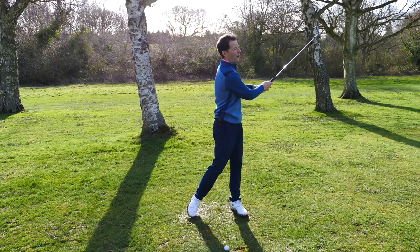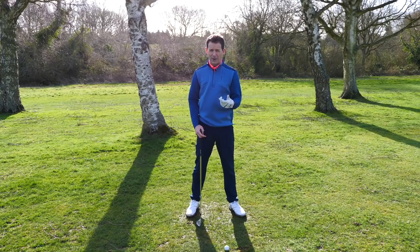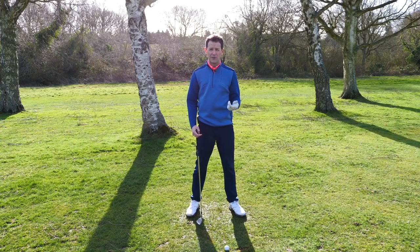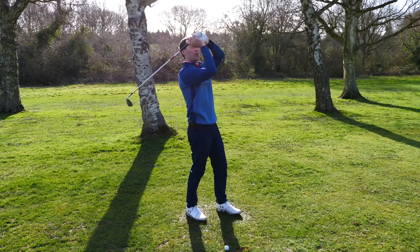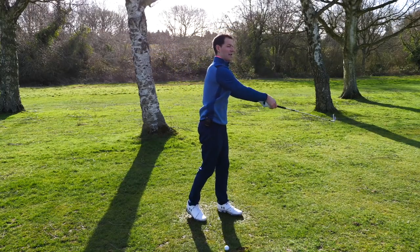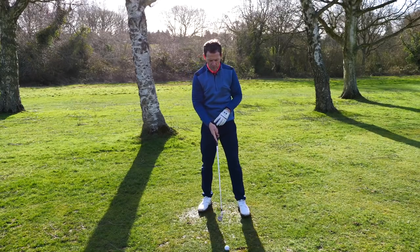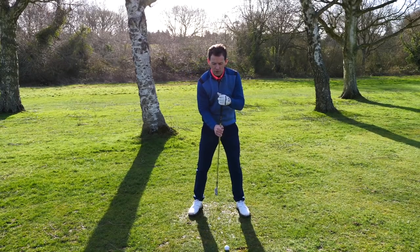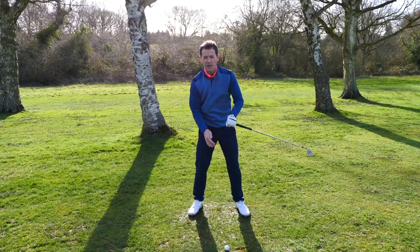They're nervous about letting go. The letting go aspect of a golf club often feels a little bit out of control. So a catapult — or a trebuchet — looks something like this. What we're trying to do here is: you've got a catapult and you want to fire it. We want this club at some stage to fire like a catapult.